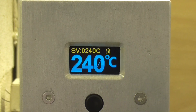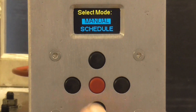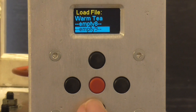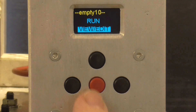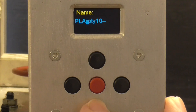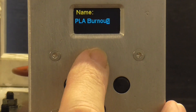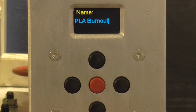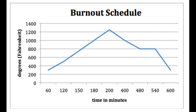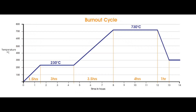Most small kilns have a basic manual controller — you just set the temperature you want and the controller keeps it there until you turn it off. I built a controller for my kiln which can also be programmed to ramp the temperature up and down and hold a specific temperature for a set time. This is often called a schedule or firing schedule, and is used for many processes where the temperature must be steadily increased or decreased and held at two or more set levels for a certain time.